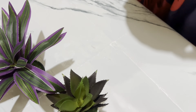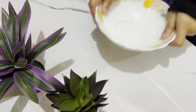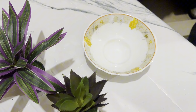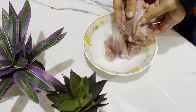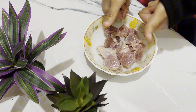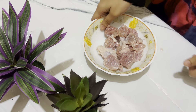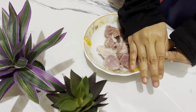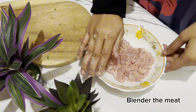Hey guys, assalamu alaikum, welcome back to my channel. Today we will be making different cutlets — chicken cutlets and fish cutlets. We will show you some magic as we blend and cook the cutlets.